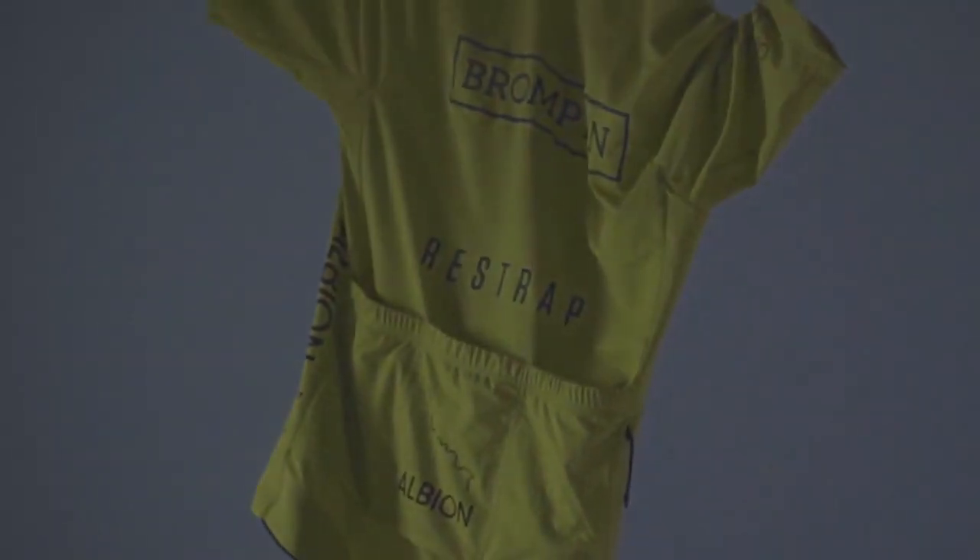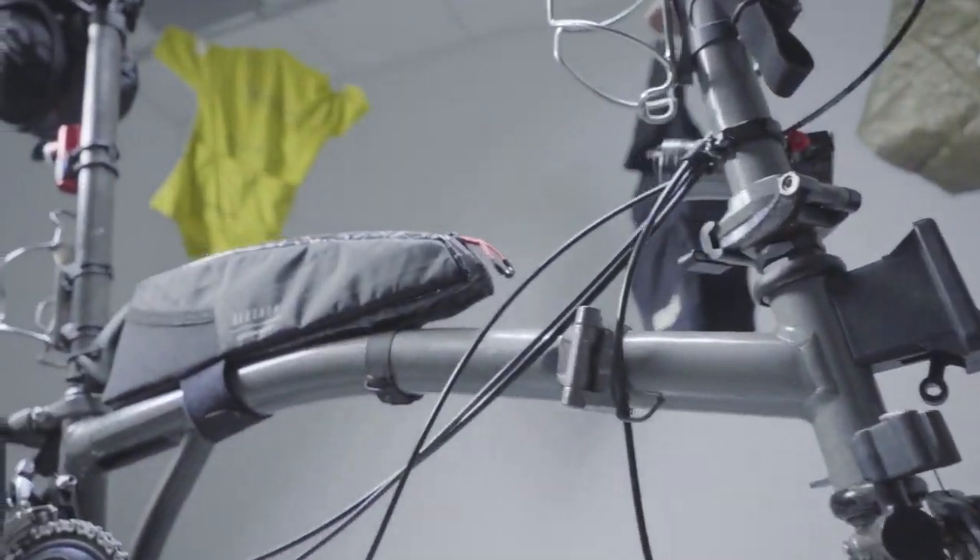There was one moment — classic Scotland — it was 30 degrees, which is not classic Scotland, but then the thunder came in and there was a biblical thunderstorm and all of a sudden it was down to like 15 degrees, so I had to put everything on. It was a real test of the waterproofness.